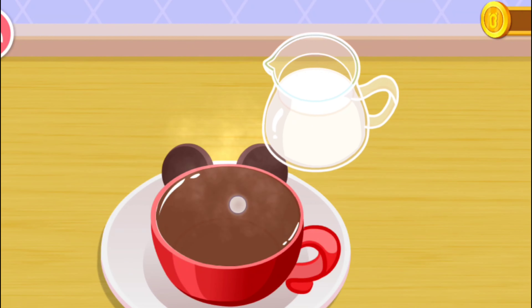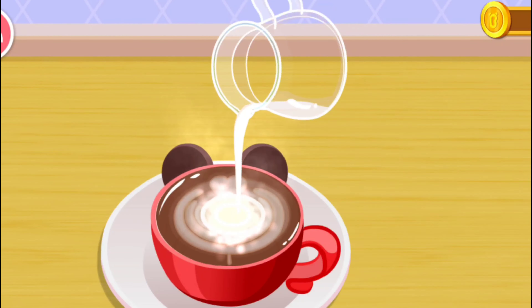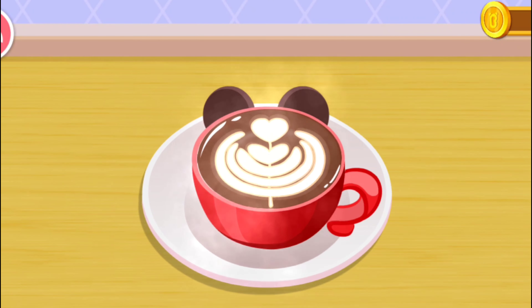Lastly, decorate it nicely. Awesome. Fragrant coffee is done.